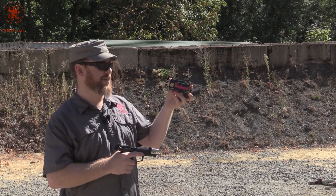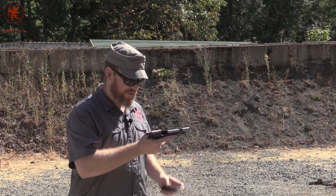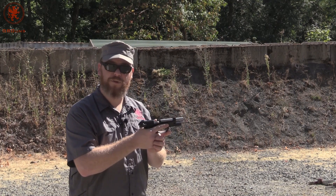Now moving on to steel case, 115 grain Tula ammo. Why you'd want to run steel in a gun this fine, not sure. But in case you had to, it's good to know if it works.